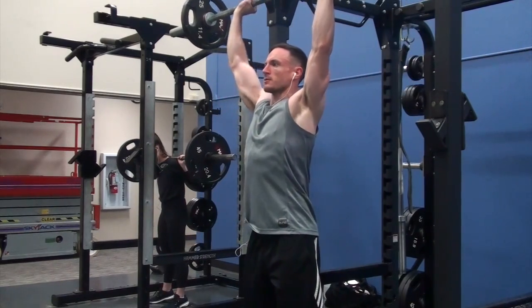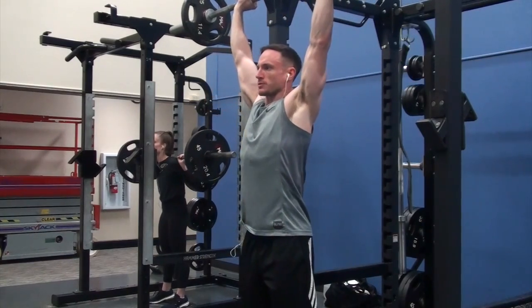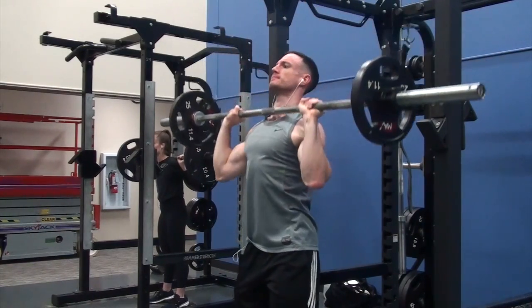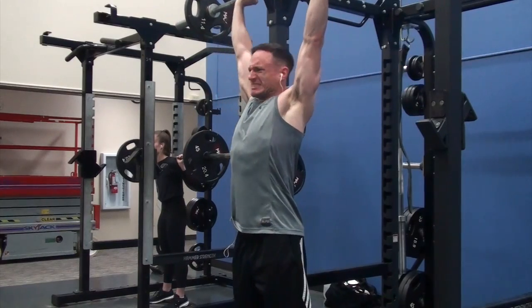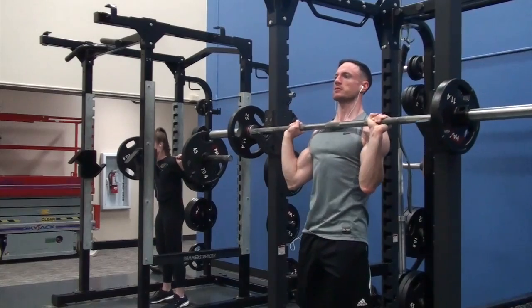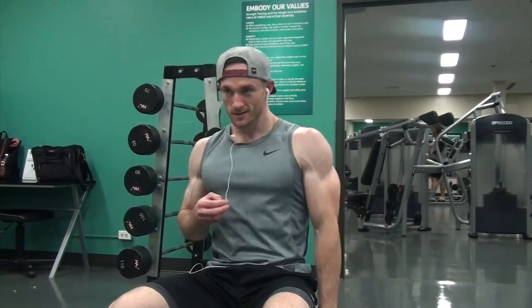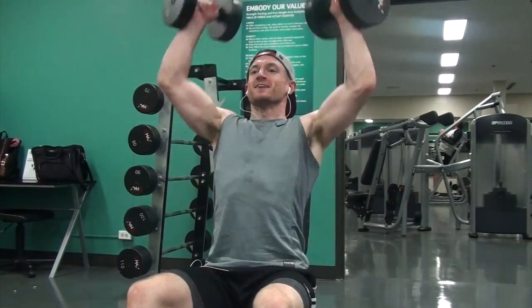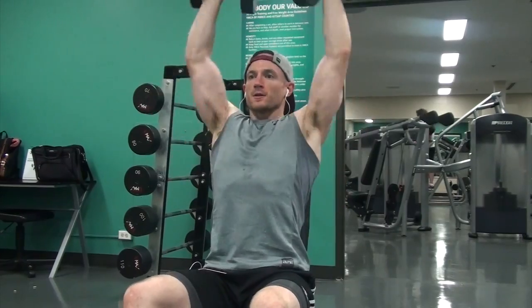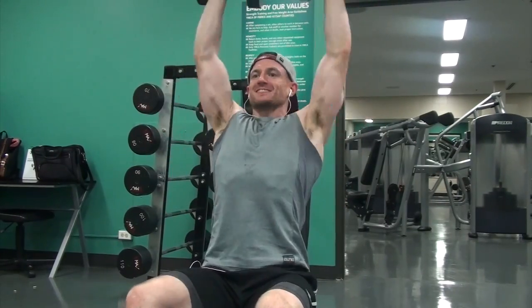First, you can see I started with a barbell overhead press — four sets of 10 to 12 reps with 95 pounds. I haven't been doing standing OHP recently; I've been doing dumbbell pressing for a while. But as I mentioned in previous videos, I want to get back into the barbell compound lifts, so that's what I'm doing.